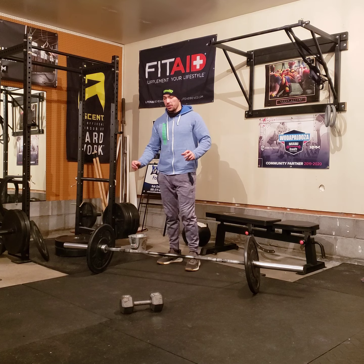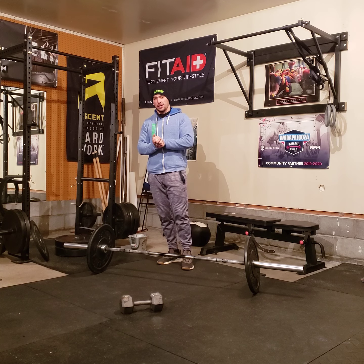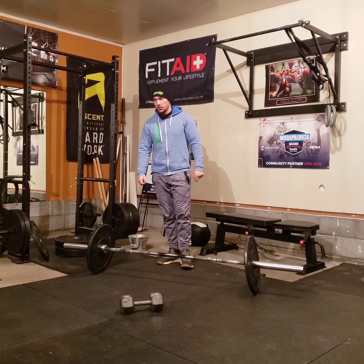Hello, jealous students. This is the workout brief for Wednesday, February 17th, 2021.